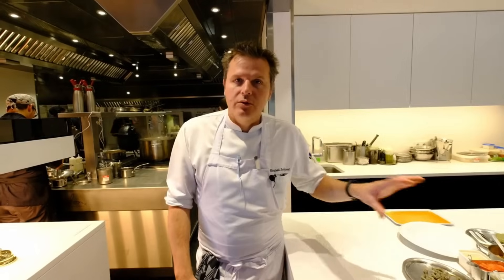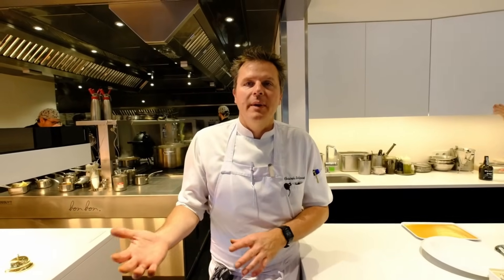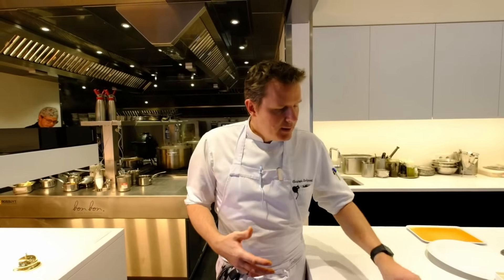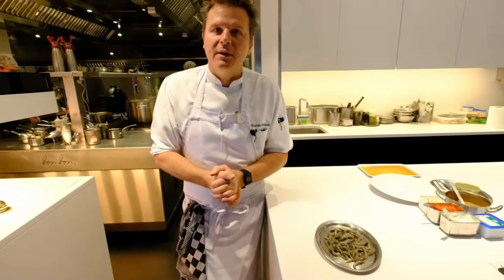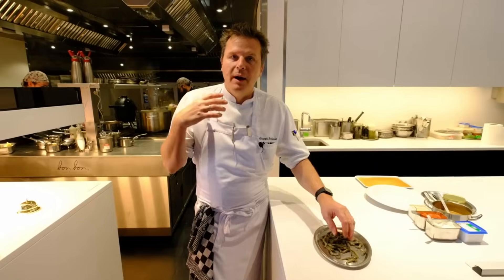Today I will present you two recipes, maybe three — it depends the time we have. But one of the iconic recipes in Belgium is the tomate crevette. We call it tomatoes and shrimps all together mixed with mayonnaise and lemon juice, fresh parsley and everything. You can check on the internet what the tomate crevette is, but today I will explain the way I use it in my modern way.